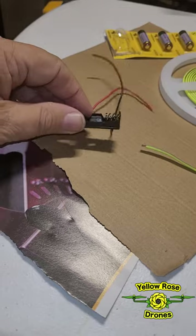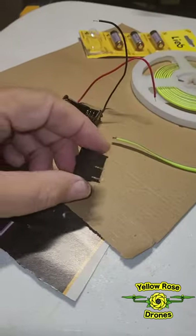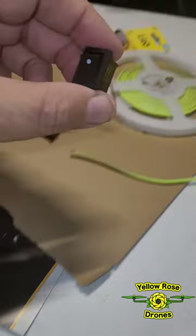I went on eBay and I bought more battery holders, but I wanted to switch. So I bought these little switches online.